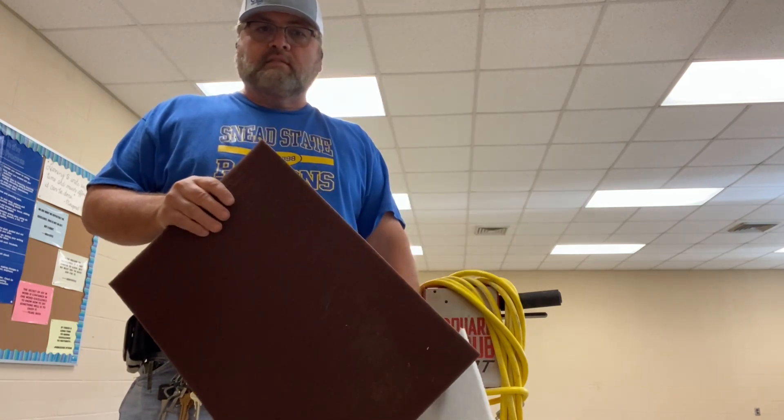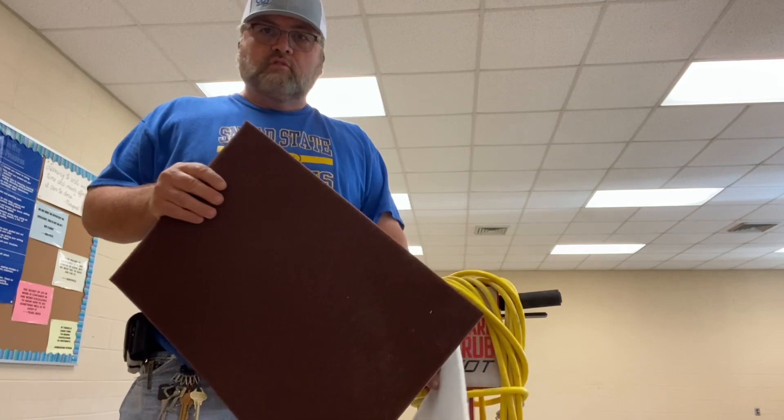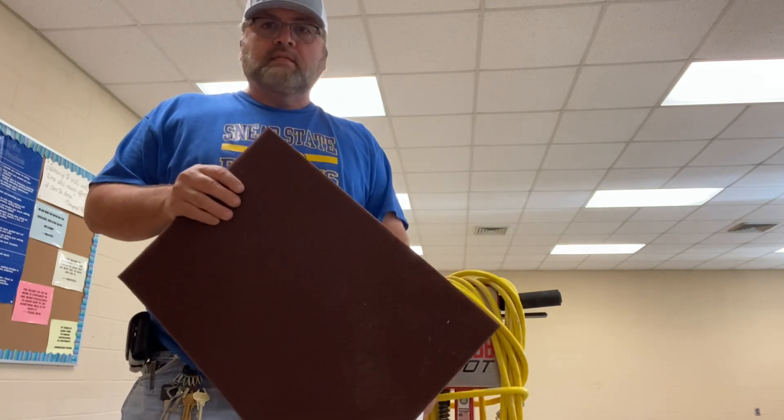We're going to take about three coats of wax off. We're going to put three coats back on. We're going to leave our base coats on the floor.